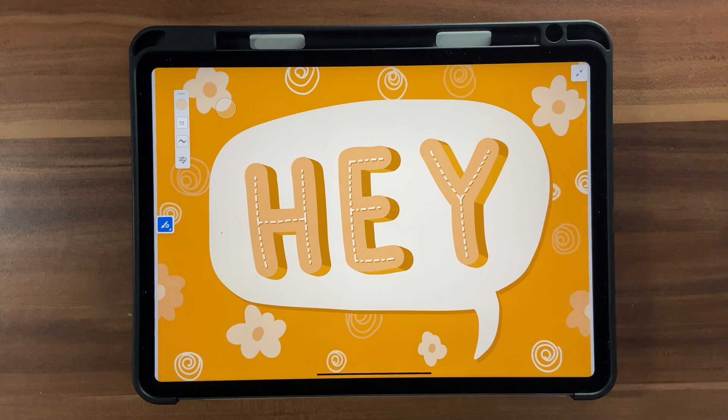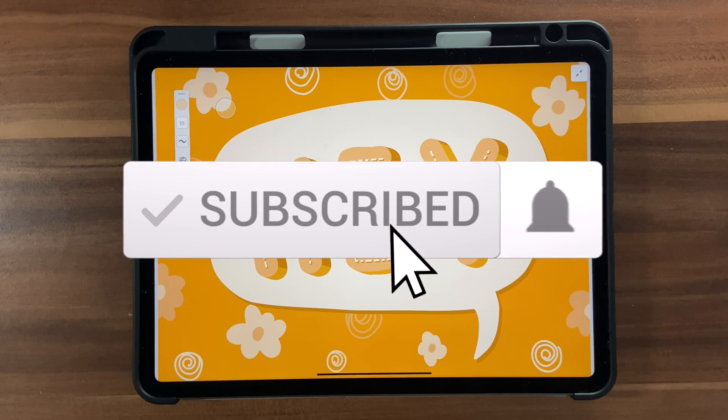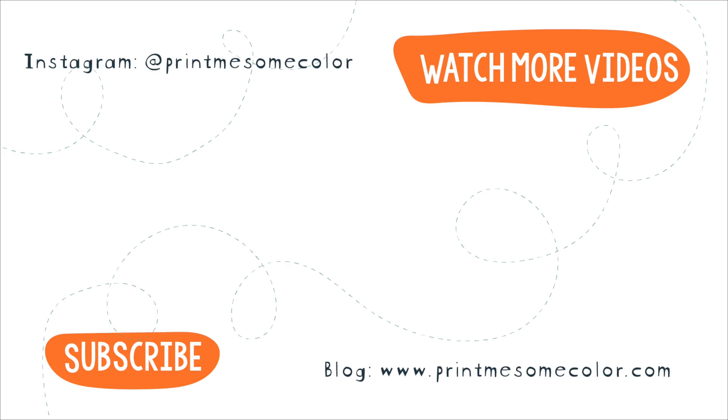We're done with our illustration — that brings us to the end of this tutorial. I hope you had fun and learned how to create easy 3D lettering in Adobe Fresco. If you liked this tutorial, give it a thumbs up, hit that subscribe button and notification bell. See you in the next video — bye bye!